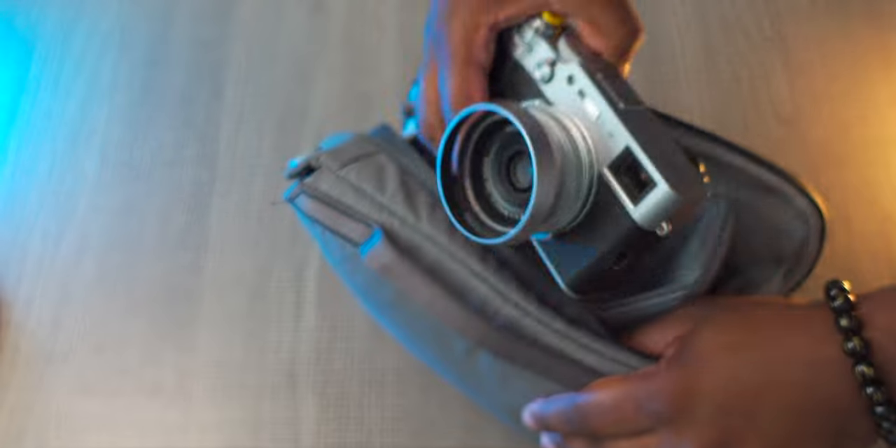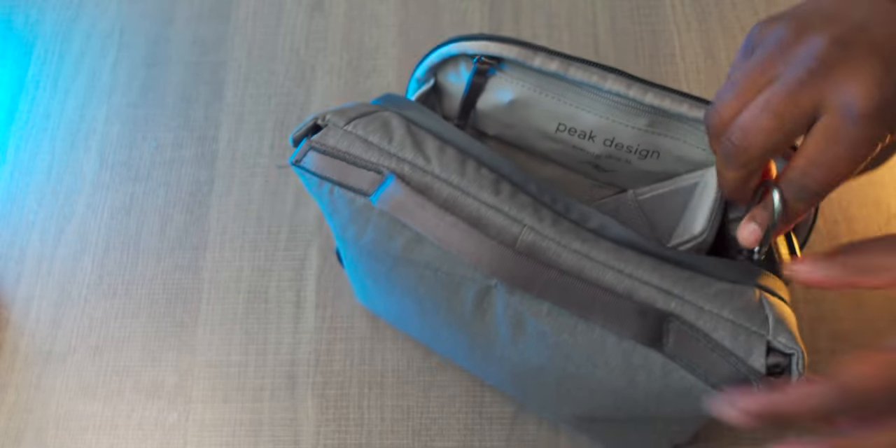Beside the main compartment you have two little pockets on the side — I usually throw extra batteries in those. In the main compartment you can use the divider however you want. I usually either take it all the way out or set up one small section and one big section: one for the camera and one for additional items like a lens, SD cards, or whatever else I'm bringing.